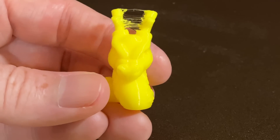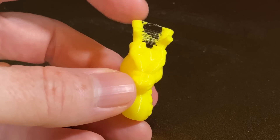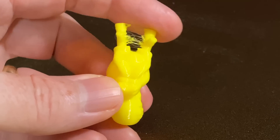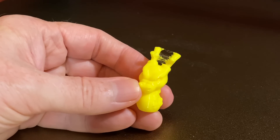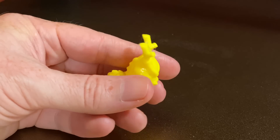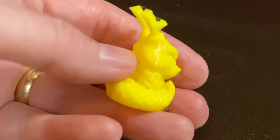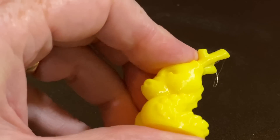I also printed the Calidragon in some yellow TPU. The stringing is definitely more pronounced here, as sometimes happens with TPU because it's a rubbery, flexible filament. But that can easily be snipped away, and I could also experiment with the retraction settings to get a better result. Apart from the stringing, the model printed really well with a nice surface finish. And it's squishy too!